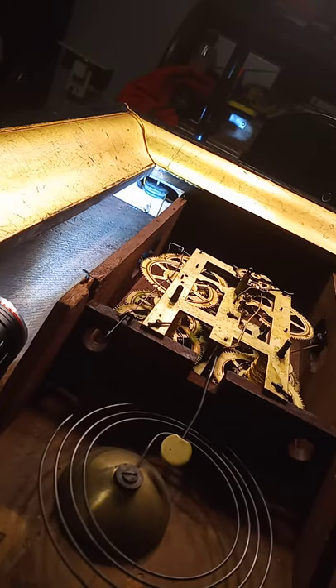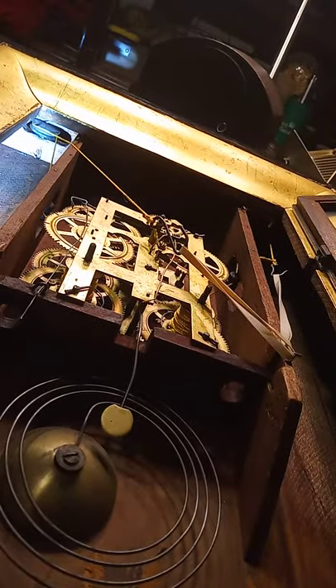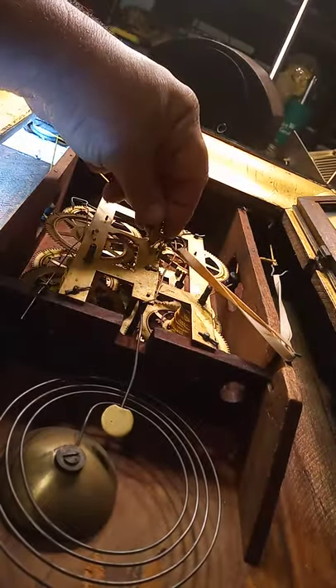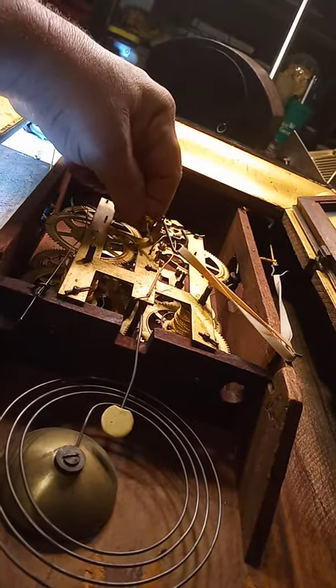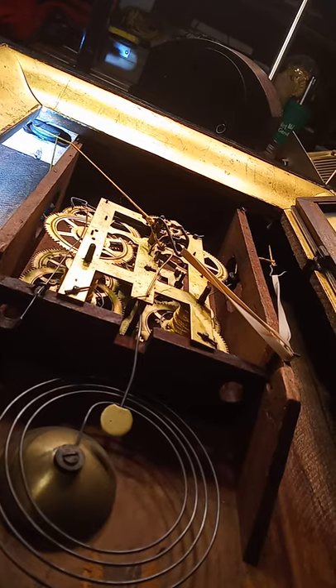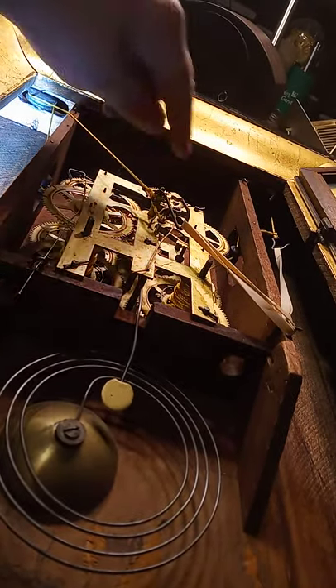I need to make a hook. I got the other side attached — I made a hook out of a piece of coat hanger, and I think that'll work. Now I need to hang the clock up and put the weights on.